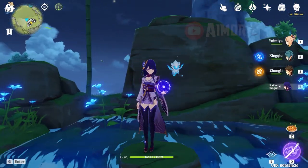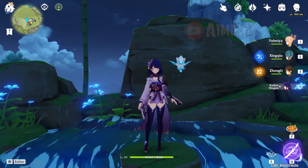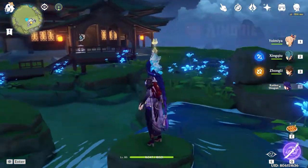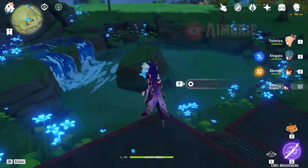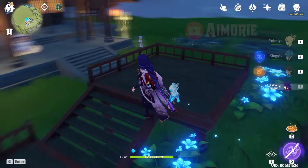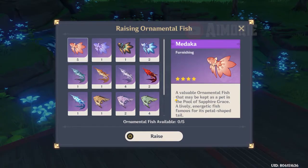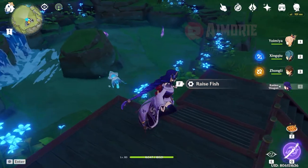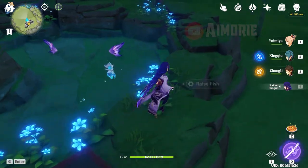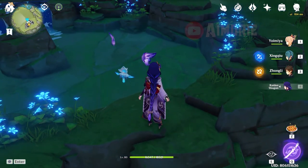Hello guys! I'm gonna show you how to breed a fish in Genshin Impact. First, just put two fish in the pool. Then, let them have some time together and come again tomorrow.